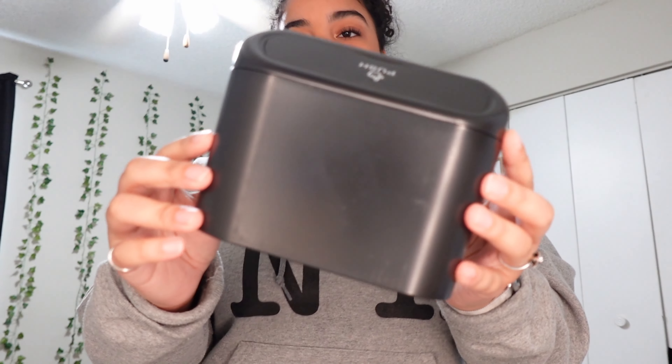I also have a mini deodorant and the spray cleaner from earlier. There's not enough space in the bag, so I'll just lay them down in the compartment. This is what it looks like now: the spray cleaner for the screen, deodorant, gum, first aid kit, and the big pouch with all the essentials.